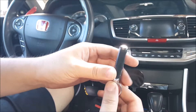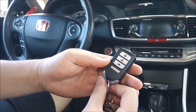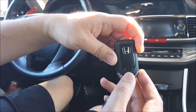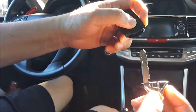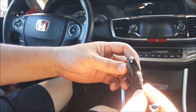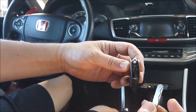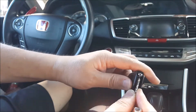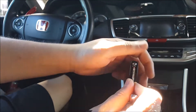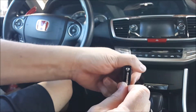Here is the smart entry system for the Honda vehicles. In order to change the battery, you just go ahead and slide the lever to the right to take out the key. Then on the top, take the key and place it in between the two wedge slots like so, and then go ahead and twist to separate the two housing pieces.